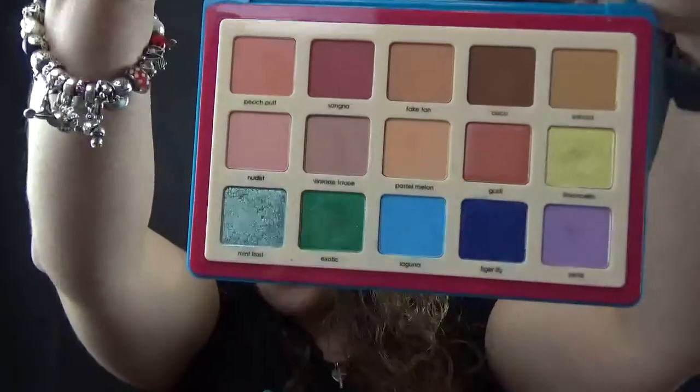I put the vote out on five palettes and the top two were: number one, Natasha Denona, and number two, the Tarte Be A Mermaid Make Waves. I did a full swatch tutorial and review on these and as you will know I absolutely love them both.